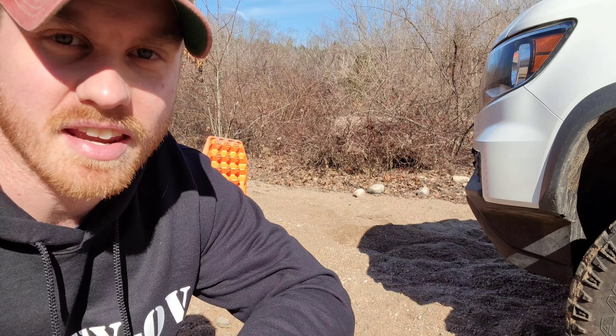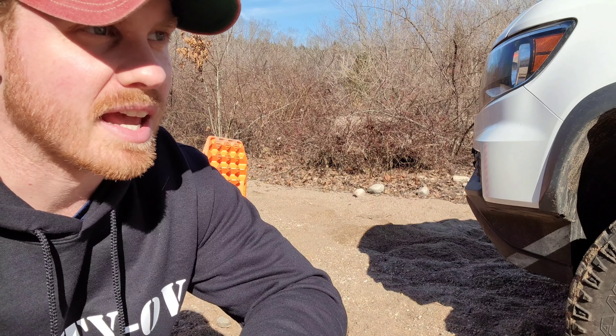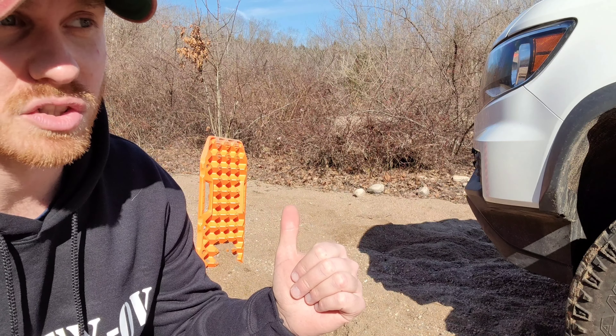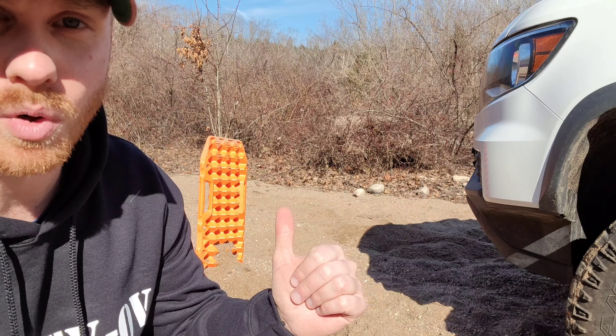This next test is purely for curiosity's sake. VIC Off-Road said they wanted me to beat the heck out of these things. I've seen a few people do it online with boards very similar to these — actually the predecessors to these boards. So why not?